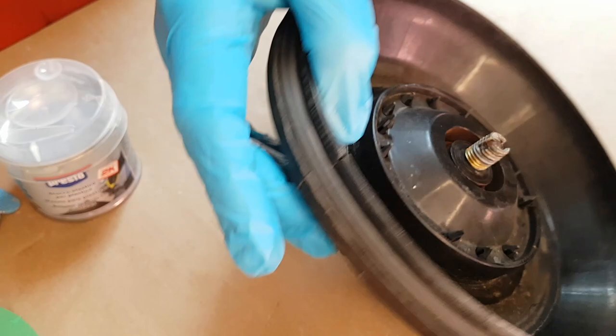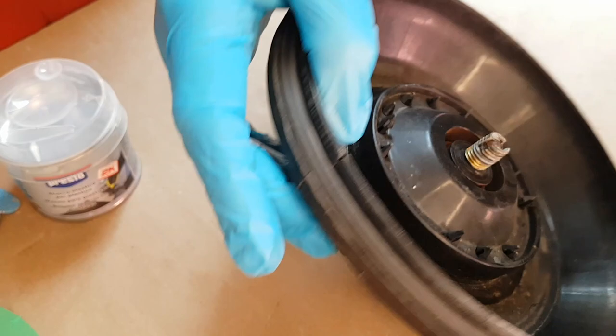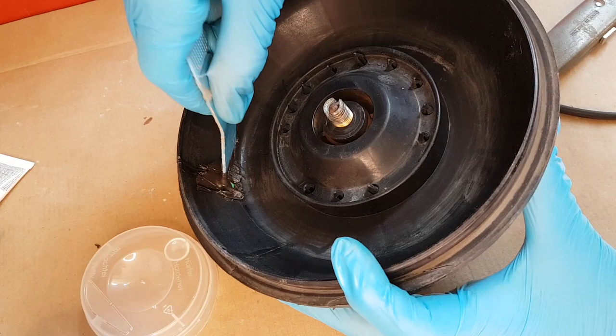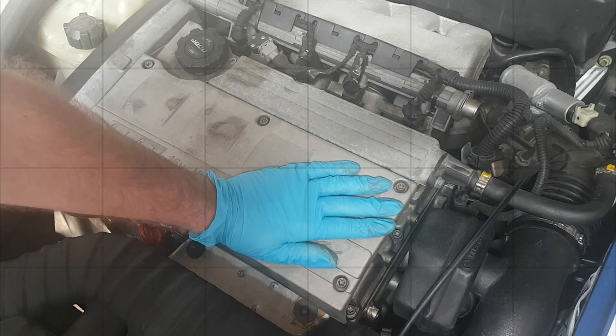Now we've got the cover off the car, I think I'll tape it from the outside and then fill it from there. Alright, leave that to dry and we'll come back to it in a minute.